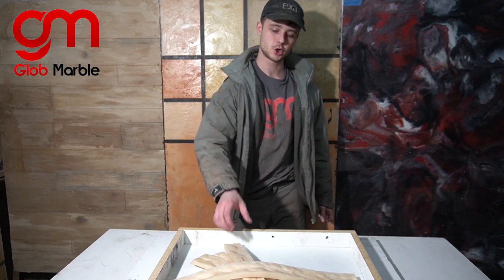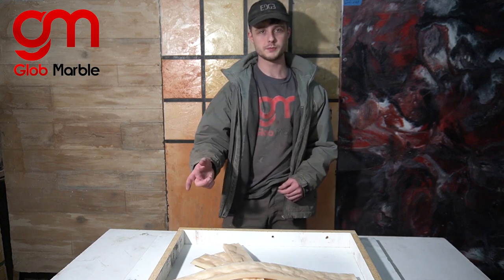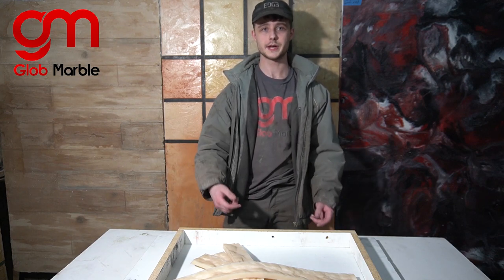Hey, I'm Vlad with Glow Marble, and I'm going to show you how to make a rock textured capstone out of concrete. All the tools and materials are in the description below. Let's get right to it.